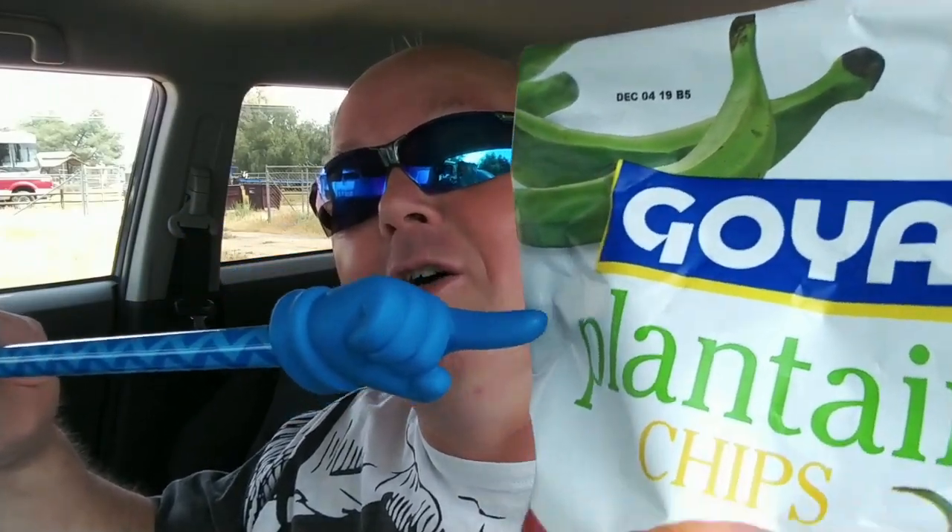Oh hey, you're supposed to be off today! Thanks for coming and supporting me — remember this guy? He's back! I did your job for you, dude. He says they're going to be plantain chips, hot and spicy, seasoned with a kick. He's a hand, not a foot, but he is quite handy. All right, let's get into these — you're done, okay. I thought you guys missed him, so I brought him back.